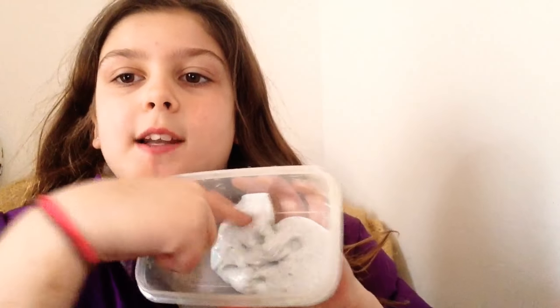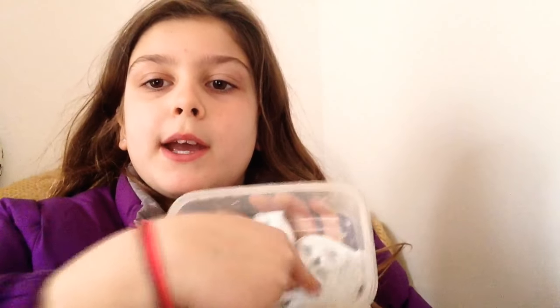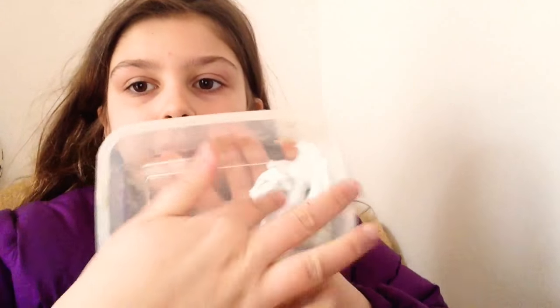Hi guys, welcome back to our channel. I'm Izzy from Fitzgerald and I just want to show you today my slime review. I've only made one slime — I went to my friend's house yesterday and we got Activator, so this is a three-ingredient slime. We used glue, Activator, and shaving cream to make a fluffy slime.